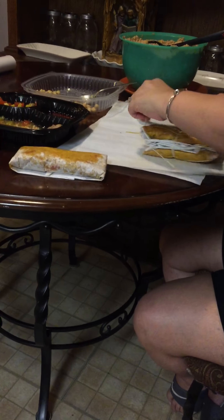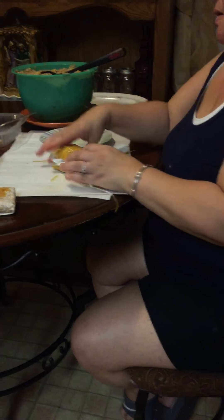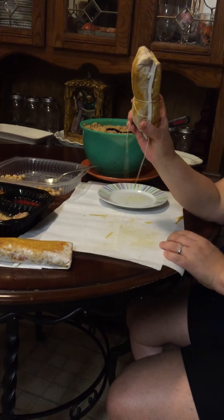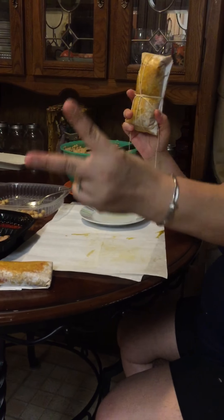I made two more. After you put the other one, put it together. Then I gotta tie them up because you gotta boil them, so you're gonna tie them up with some string. Make sure you tie them up tight because remember you gotta boil them. Then after you tie them, make a knot.